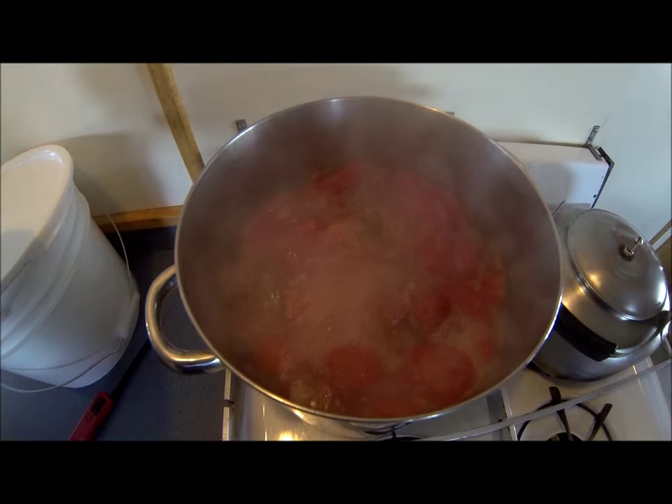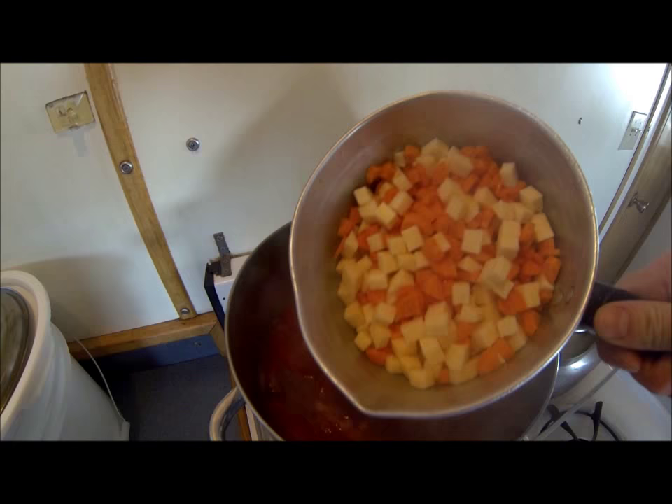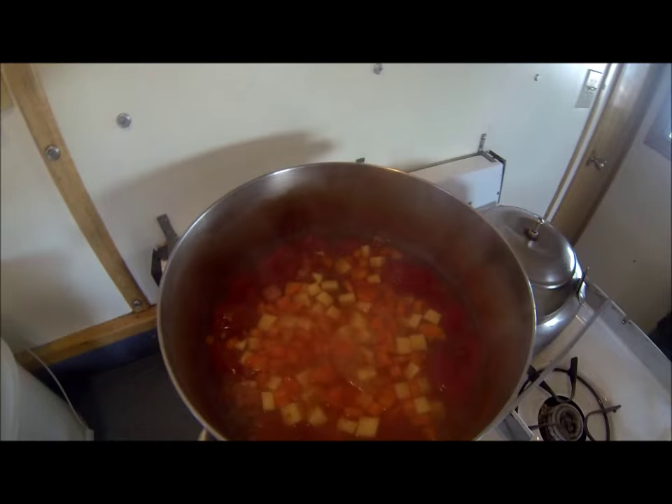It's come to a boil now, so I'll let this cook away for about a couple of hours. This has been cooking for close to two hours now, so now I'm going to add some carrot and turnip and let that cook a little while longer.